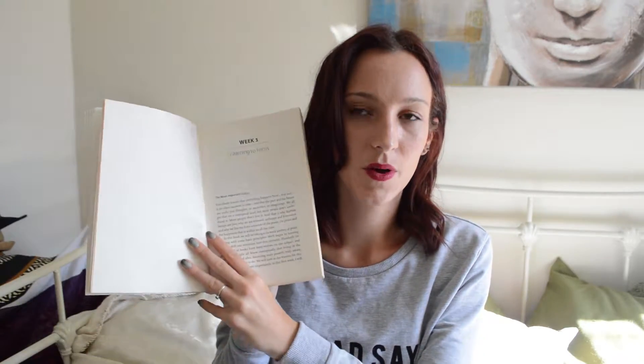I bought this from The Works — I think it was on sale, like two or three pounds. The Works does some really good offers on books. I bought it just because I liked the idea of it being a six-week guide. The way it's set out is really simple and easy to understand. It goes week by week, and inside each week there are individual days — day one, day two, day three, day four.